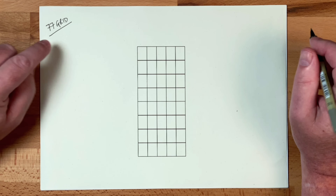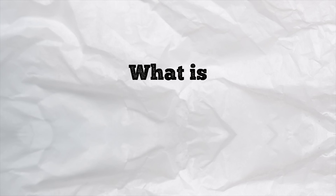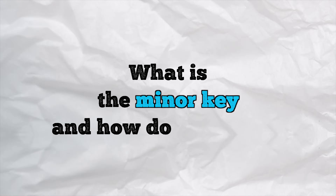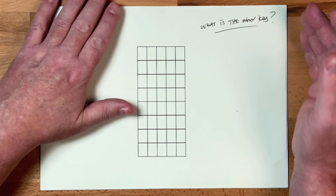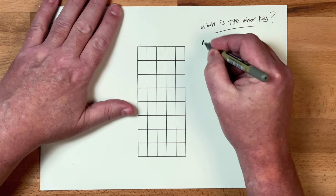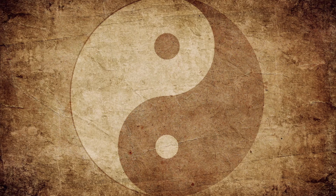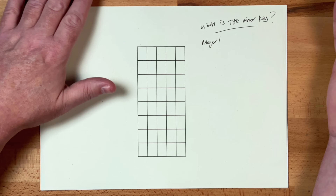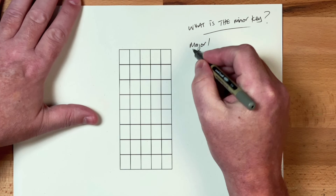So here is the 7-7 grid, but the first thing we need to do is understand what the minor key is and how do we find it. The way we all learn about key first is by using the major key. I think of major and minor as being two sides of the same coin. They're kind of like yin and yang — they are really just inversions of each other, and I'll show you what I'm talking about here.